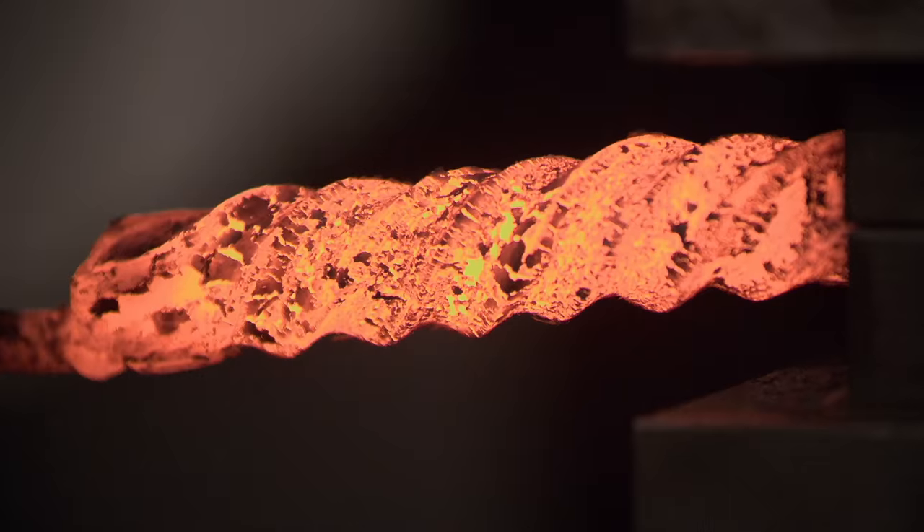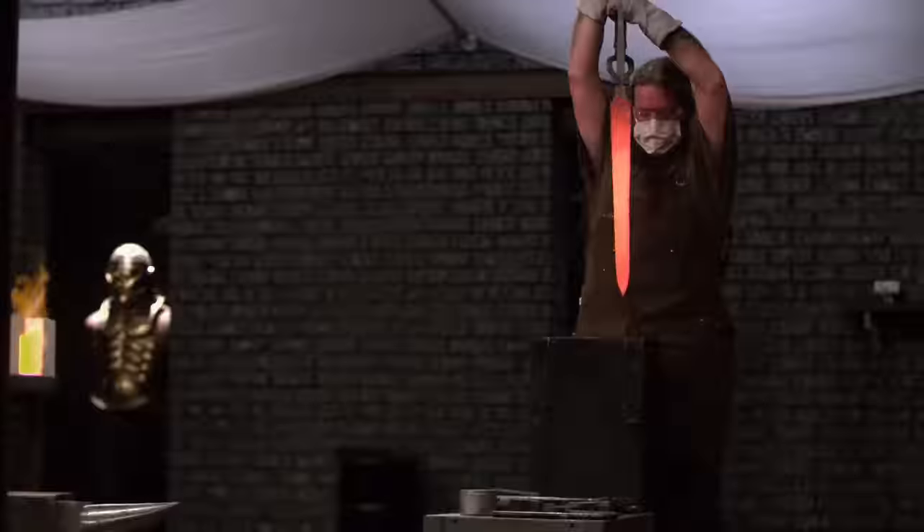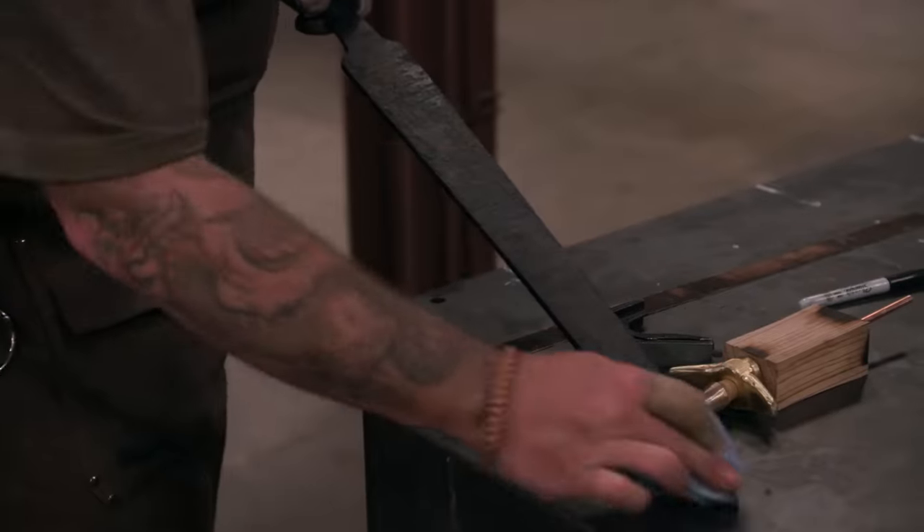Oh yeah! Everything on my steel looks good. It's time to throw it in the oil. There you go. Two quenched blades. Colors in that blade look pretty good when you put it in the oil. I got a good solid blade here.